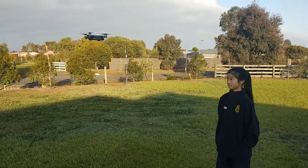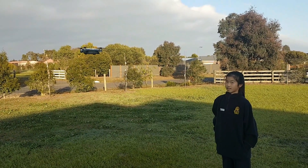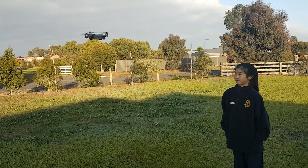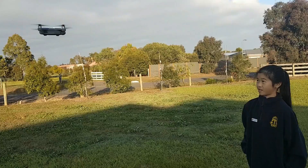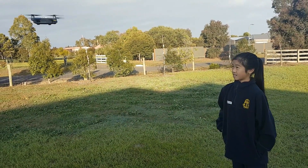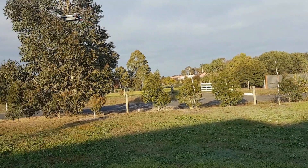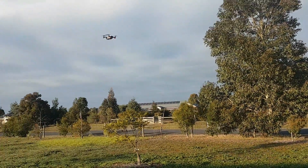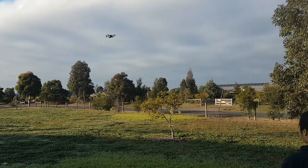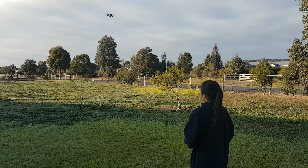Emily's going to put it into follow mode, which basically you just wave at it. This can be a little bit tricky to get into, depending on how happy the drone is. It's already flashing the front yellow lights, but we'll give it a go. So give it a wave, Emily. It's going to hover out there now — basically three metres high and about three metres out.